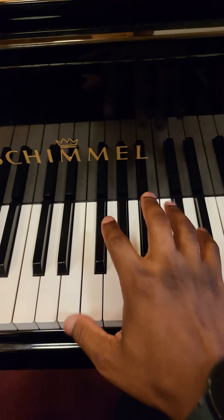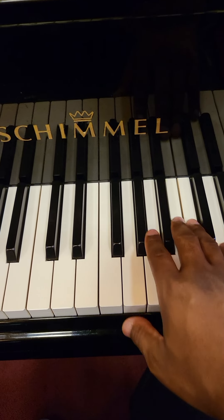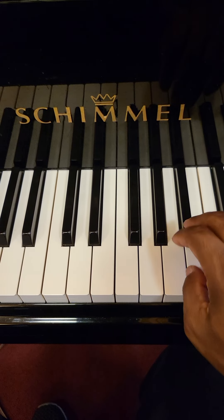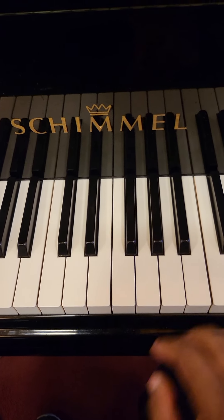What's up y'all, this is Crucial Keys, welcome back. Real quick, you want to learn how to run chromatically like all the jazz guys do? This is the video. Check this out — this is a run where you can start anywhere. Chromatic means you're hitting the next note available.